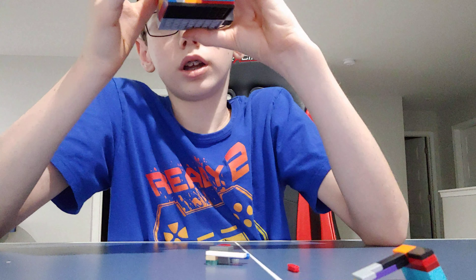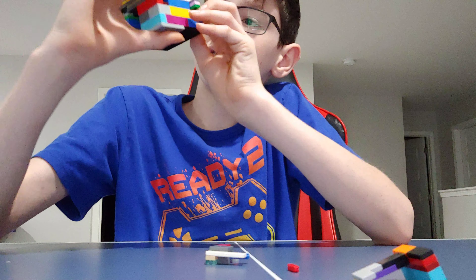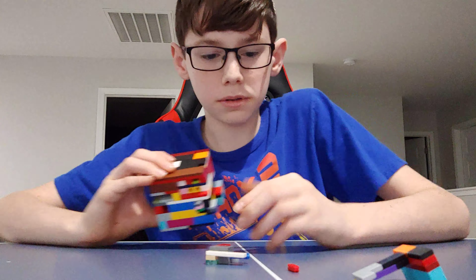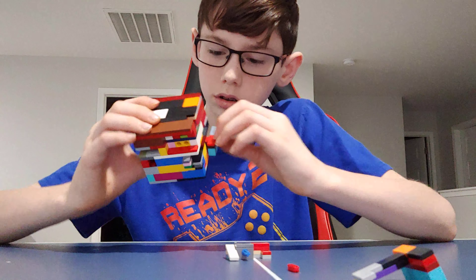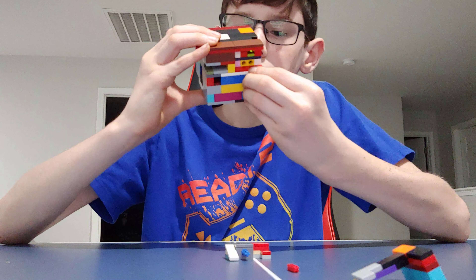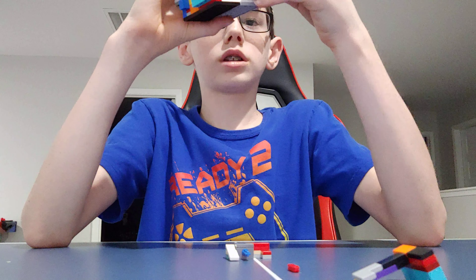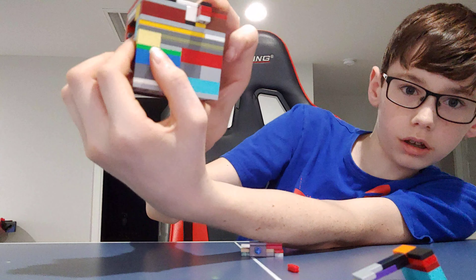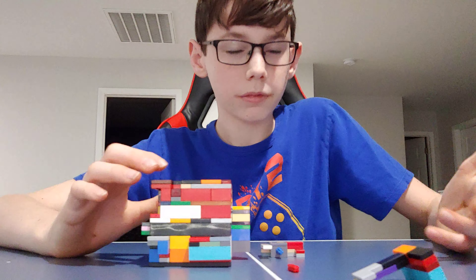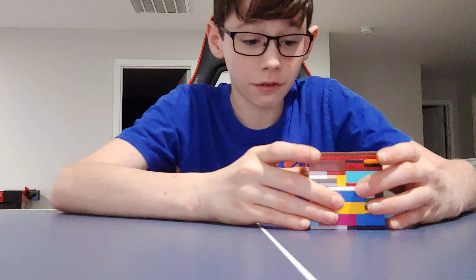Let's see — is there anything else that moves, or have I already solved it? I think I solved it. It said that there's 11 total steps — should have probably been counting. Is there anything else that moves? That's pretty cool — this big block right here just does that. I think that's everything. So now I'm going to put it back together. I just checked to make sure I did everything right, and yes I did.